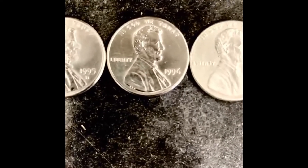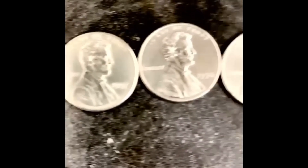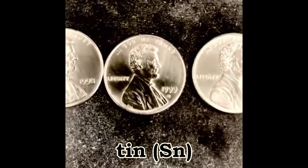In this video, I'll show you how you can coat pennies with a beautiful silver-colored plate that'll last for years. The coating is made of tin, which is a silver-colored metal.